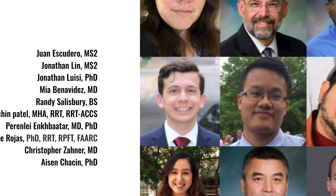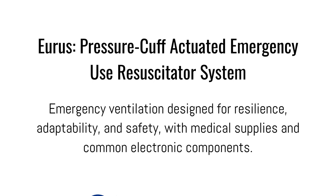Hello, my name is Dr. Isen Karachasin, and I'm with Juan Escudero, a second year medical student. We're from the University of Texas Medical Branch, and we've been working together on URIS, which is a pressure cuff actuated emergency use resuscitation system — essentially an emergency ventilator designed for resilience, adaptability, and safety, with medical supplies and common electronic components.